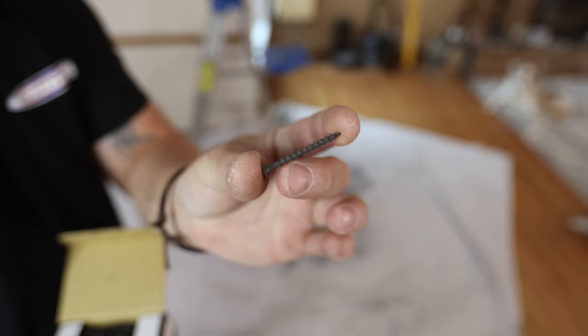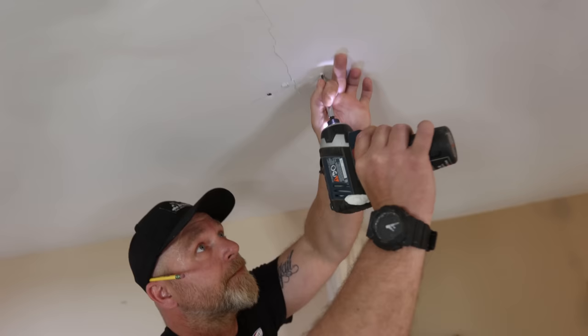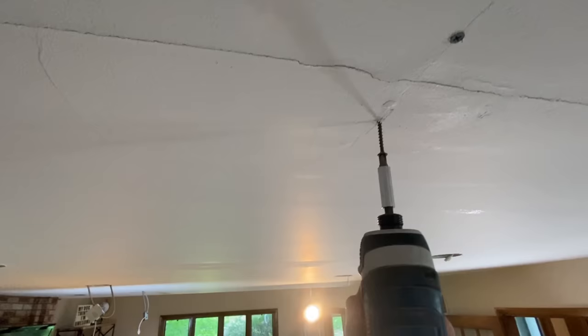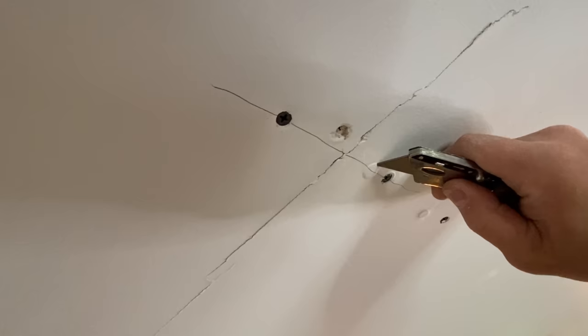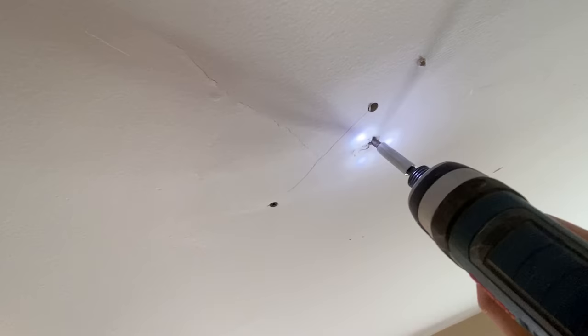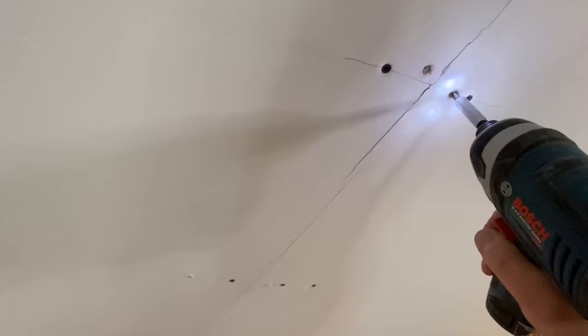I'm using inch and five-eighths drywall screws, and I drive them in on both sides of the crack. In this case, I was able to pull the drywall up by an eighth of an inch in most spots. But that also creates another problem — exposing the nail pops, or in my case, screws. If you have an older home built before the 1950s, you may just have nails instead of screws, and then you'll have to drive them in with a nail punch. But I got lucky and I can drive them in past the drywall with my drill.